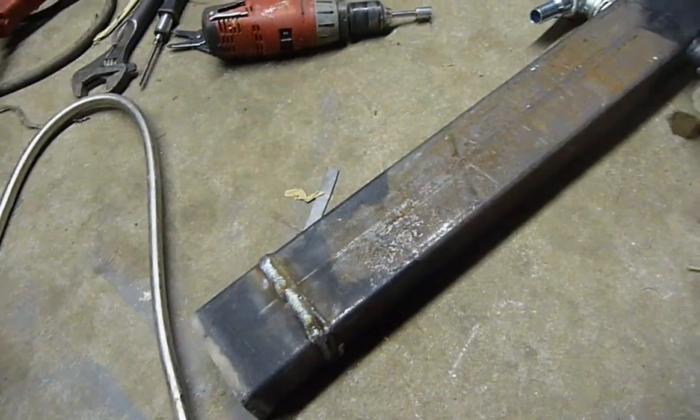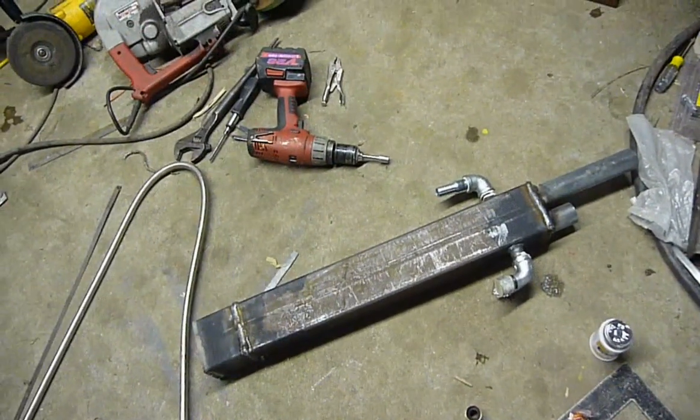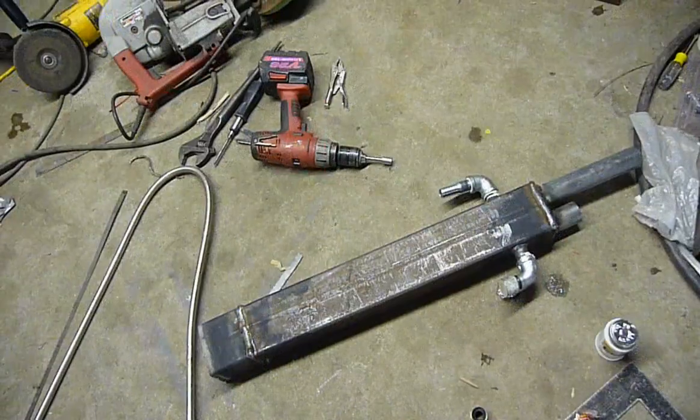I thought I'd give you guys a look at it before I insulate it and put it underneath the fire out there.